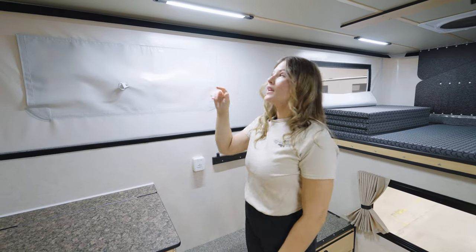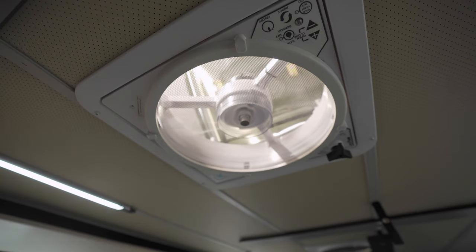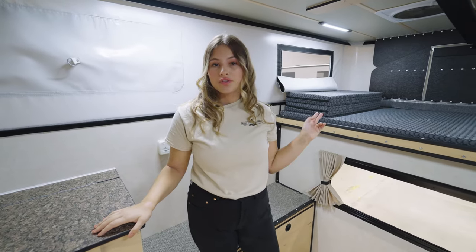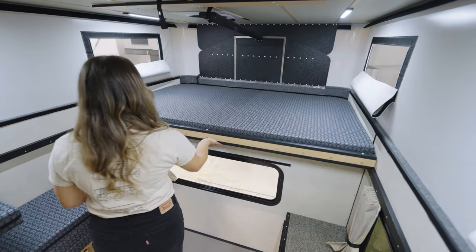Up top we have four dimmable LED lights as well as a powered fan. If you want additional circulation in your camper, you can get an additional fan above the bed.